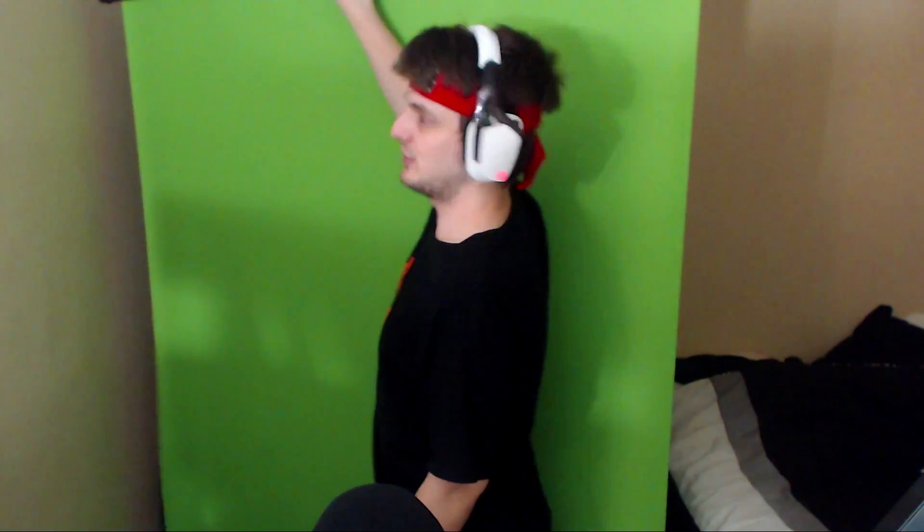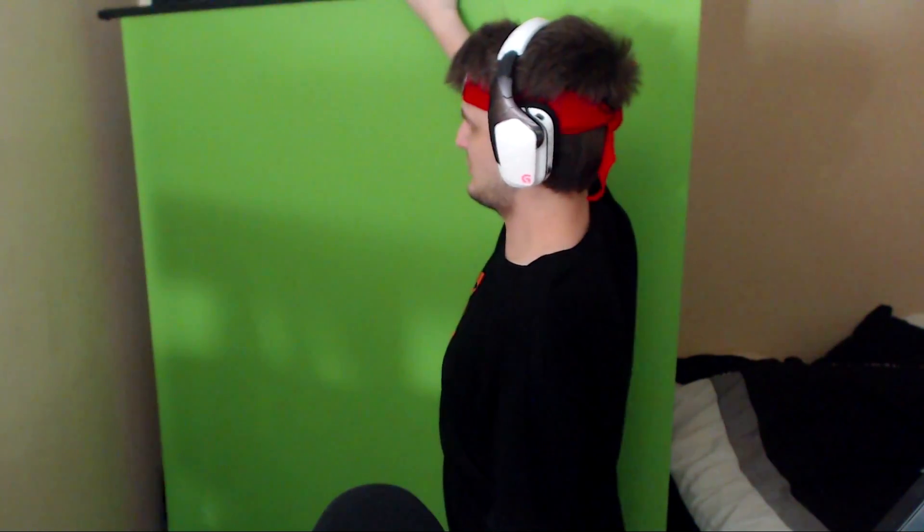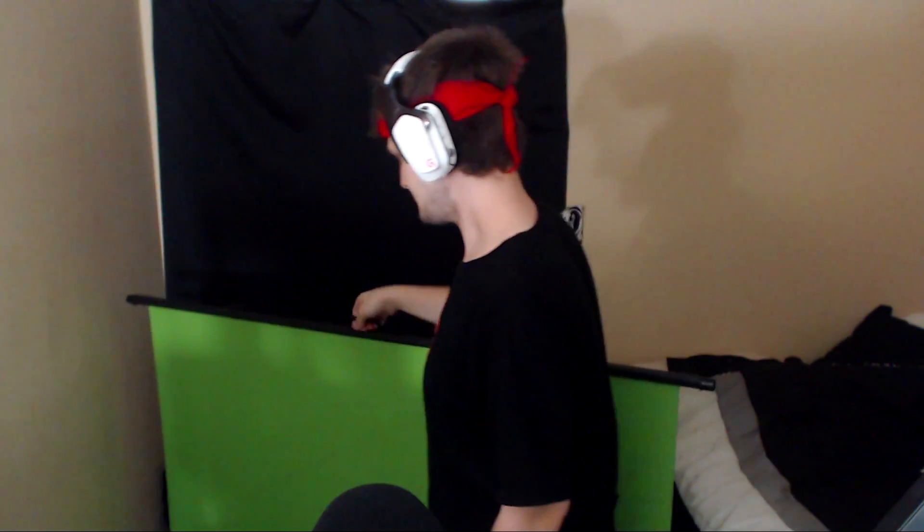To use it, you can grab the handle or grab right here and just push it down. If you want to set it up, grab the handle and pull it up — the handle's right here, pull it up. That's it. It's super simple.